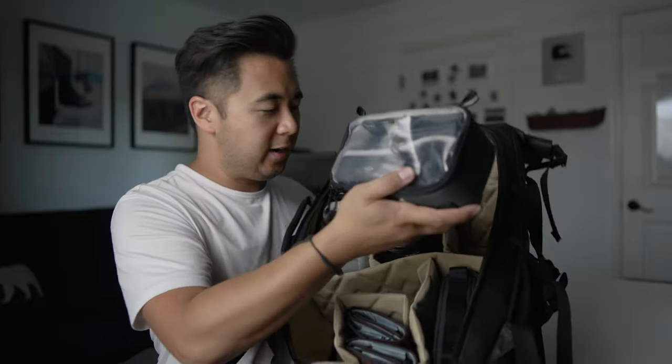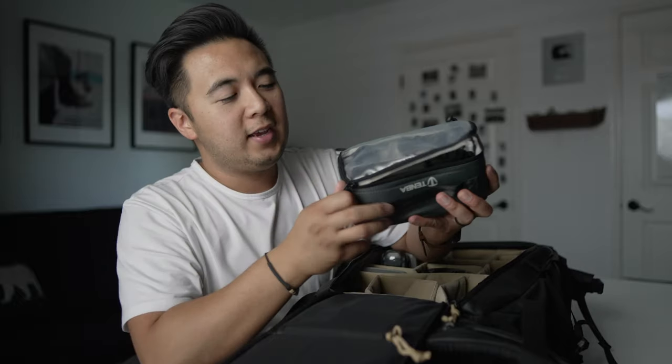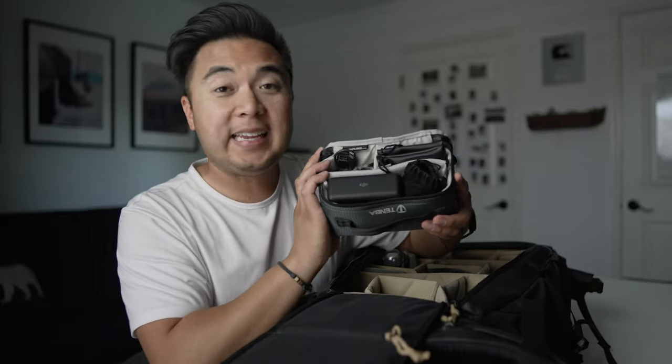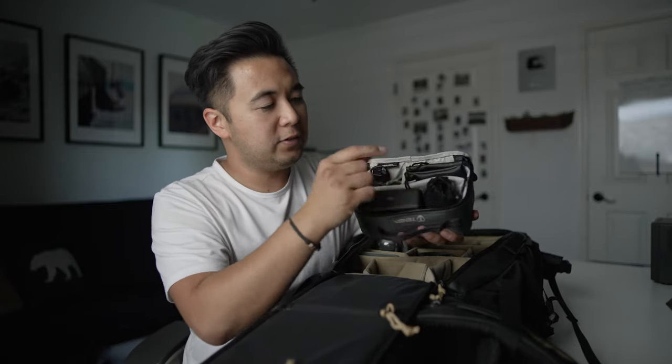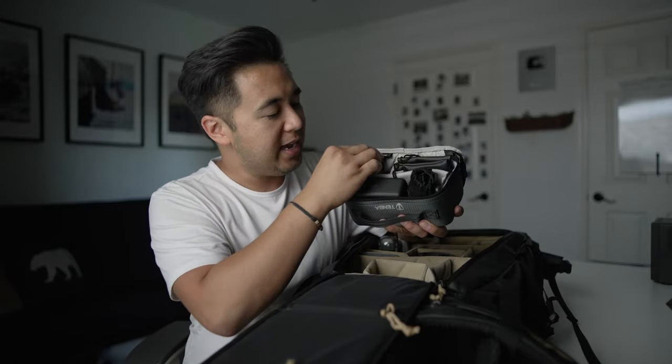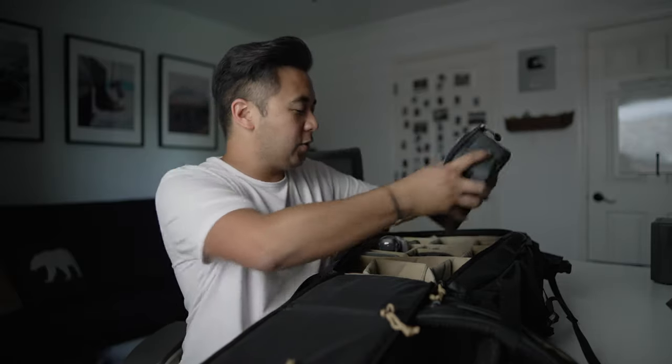Here is where I house my favorite wireless lav set of all time — the DJI Mic. Here are the transmitters, the receiver, and the charging case. I also have some headphones, several lav options, and various cables and accessories that I would use with a wireless lav set. And that goes right over there.